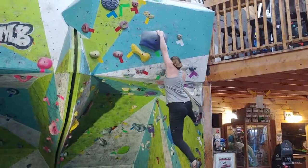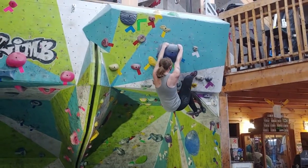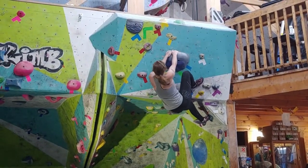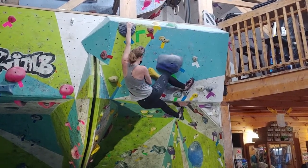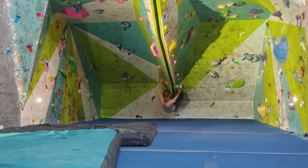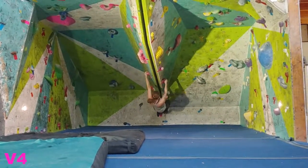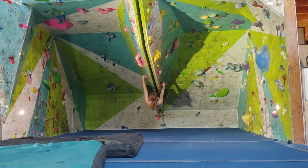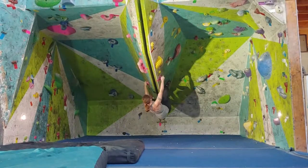And stuck it. Right here I touched the red hold, but by the laws of the climbing gods, I didn't use the red hold — I only touched it. So it still counts as a send, and I'll take it. It's just hard to control the body on the backswing, and I accidentally tapped it. I corrected that and went back to the blue hold. Still counts. That's a send.